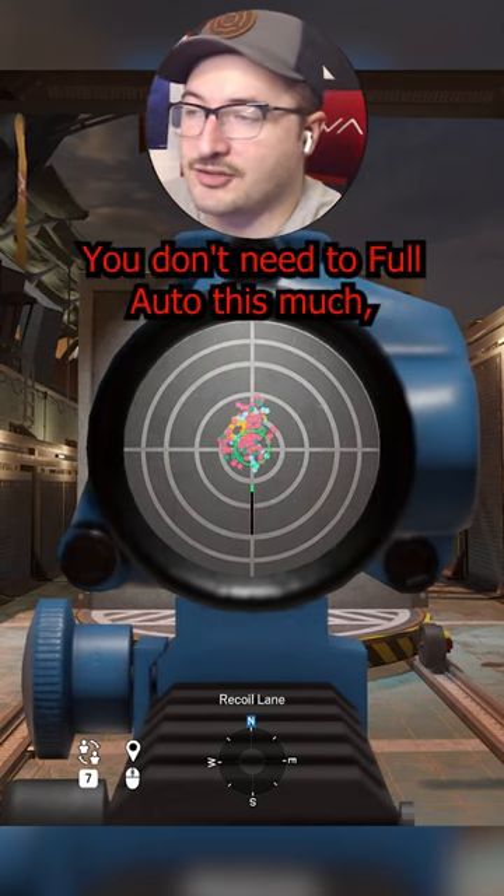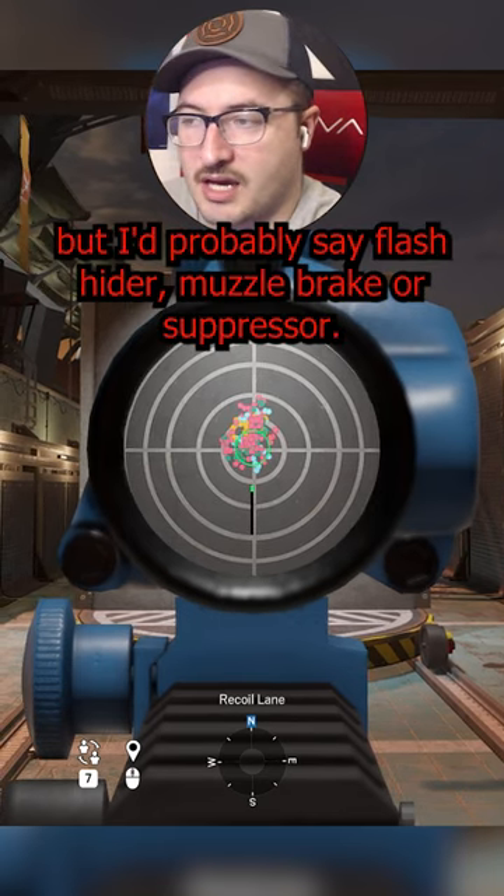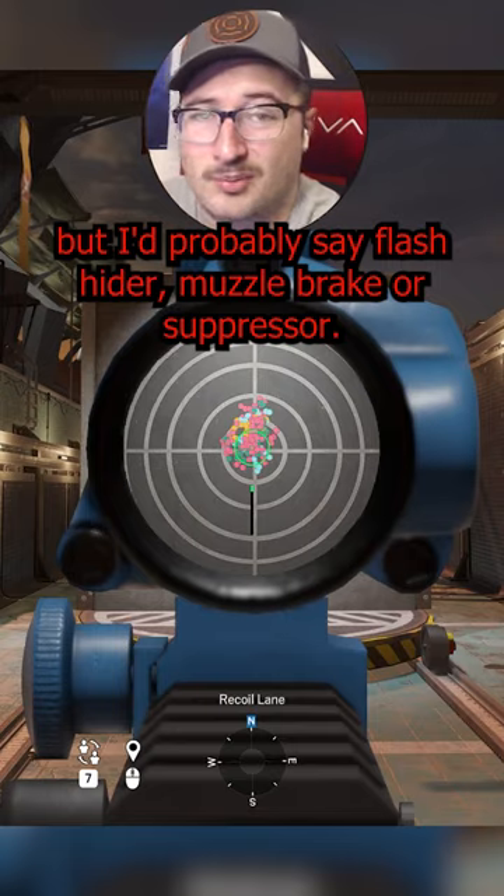50 rounds is a lot — you don't need to full auto this much. But I'd probably say flash hider, muzzle brake, or suppressor.